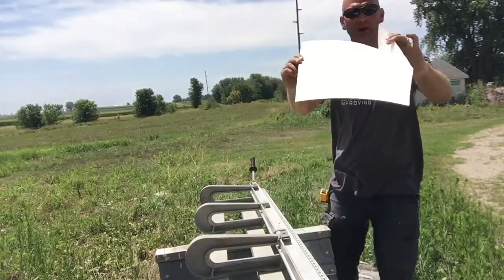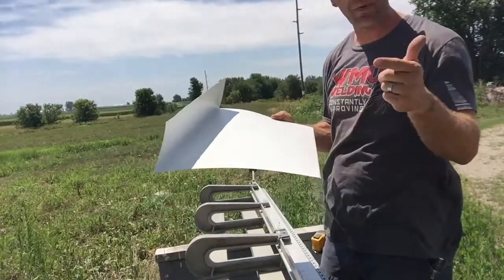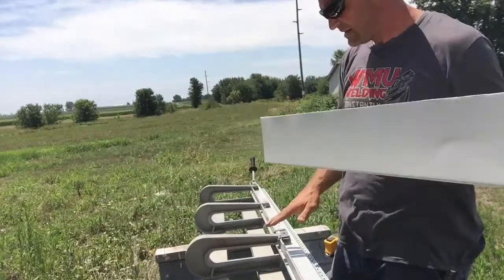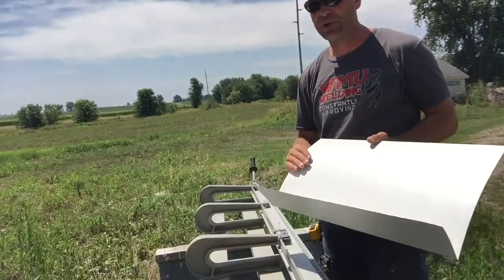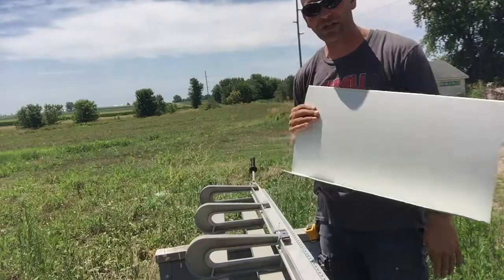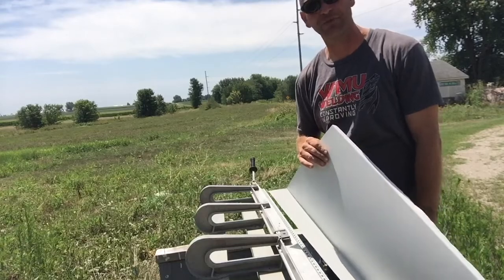So there we go folks — now I have my profile. There is how you bend coil stock on a brake. Remember to plan out your steps. If you have a piece with multiple bends and you can only get so far in, you need to plan that out so you can make your multiple bends. Thanks so much for watching. Remember to work hard, because hard work is its own reward.